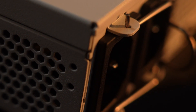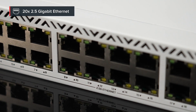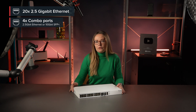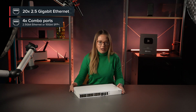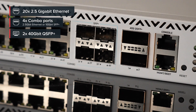Ladies and gentlemen, I give you the brand new CRS326 with 20 2.5 gigabit ethernet ports and 4 ethernet SFP plus combo ports. You can either use them as 4 more 2.5 gigabit ethernet ports or to add 4 ten-gigabit fiber connections, depending on your needs. So already we have an insane 24-port switch. But why stop there when we can add not one, but two 40 gigabit QSFP plus ports?